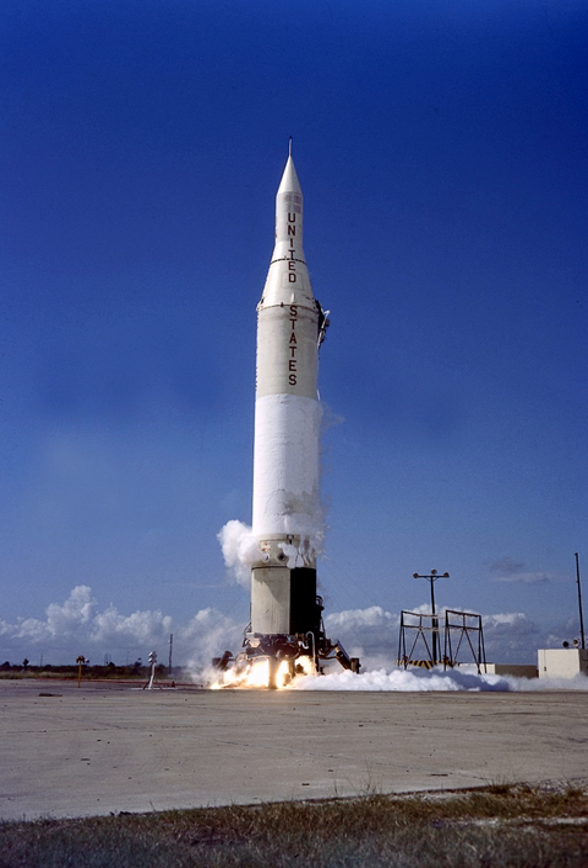The Juno-2 was used for 10 satellite launches, of which 6 failed. It launched Pioneer 3, Pioneer 4, Explorer 7, Explorer 8, and Explorer 11 from Cape Canaveral Launch Complex 5 and Launch Complex 26B.